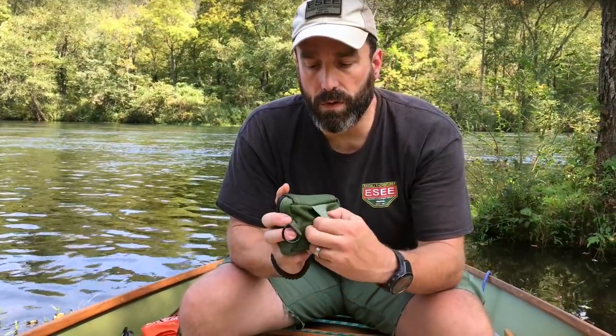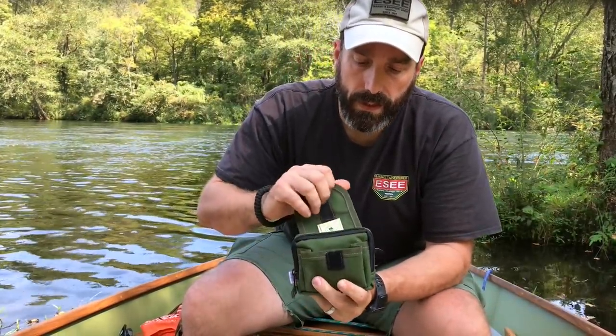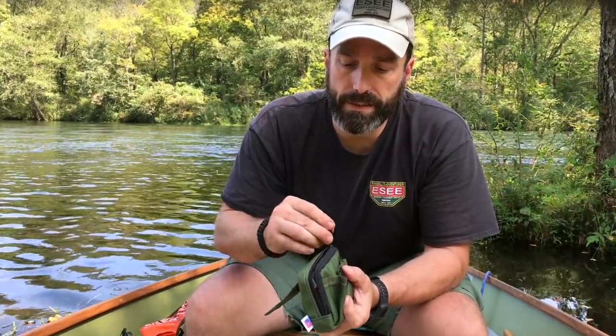It comes in a sewn Cordura case. It can be worn on your belt or attached to a backpack with a carabiner or something similar. There's a Velcro flap and a heavy duty YKK zipper.